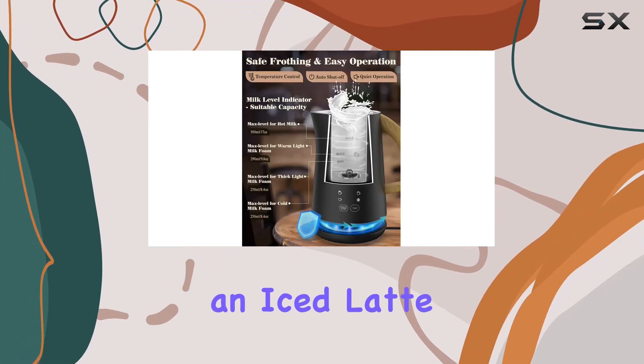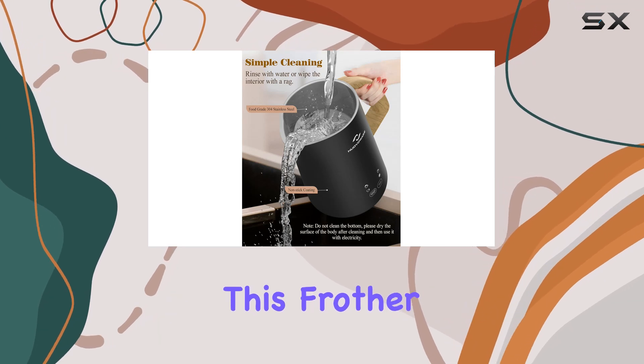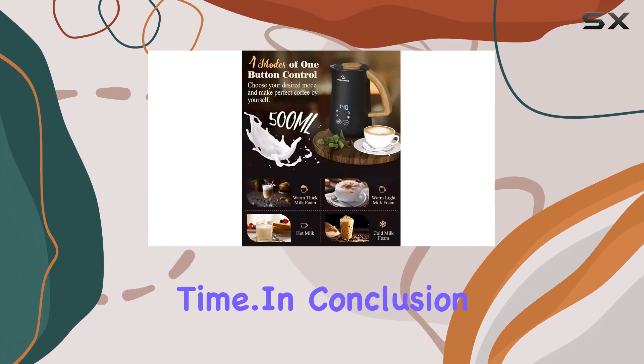Whether you're craving an iced latte, a velvety cappuccino, or a comforting cup of hot chocolate, this frother has you covered. Plus, its recommendation to use refrigerated whole milk ensures the best foaming effect every time.